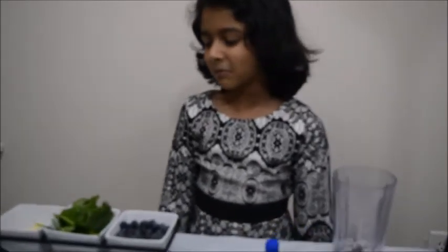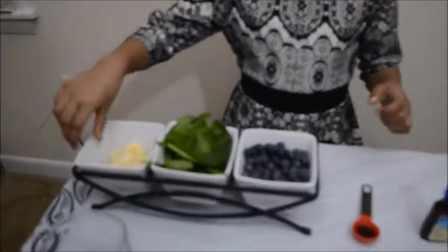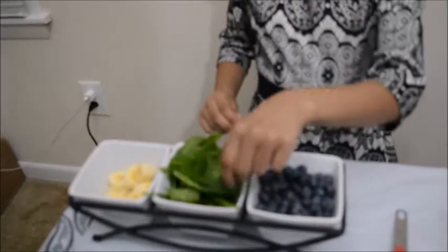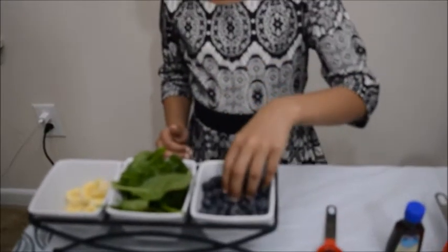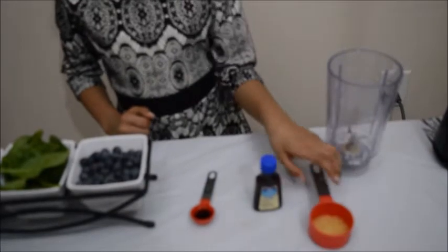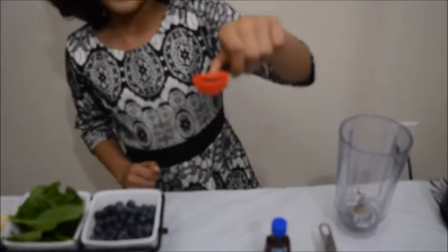Welcome to Shami's Kitchen. Today we are going to make a banana, blueberry, spinach smoothie. Now we have a bowl of bananas, some spinach and some blueberries and sugar, and last but not least, vanilla.